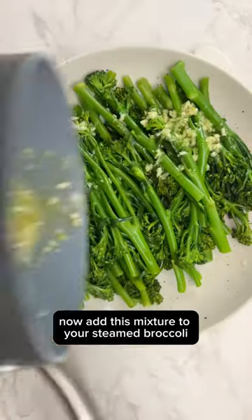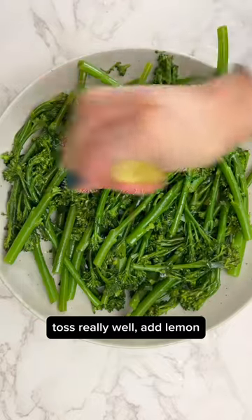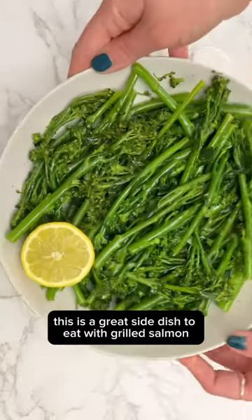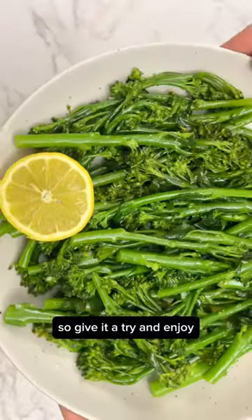Now add this mixture to your steamed broccoli and toss really well. Add lemon. This is a great side dish to eat with grilled salmon, so give it a try and enjoy!